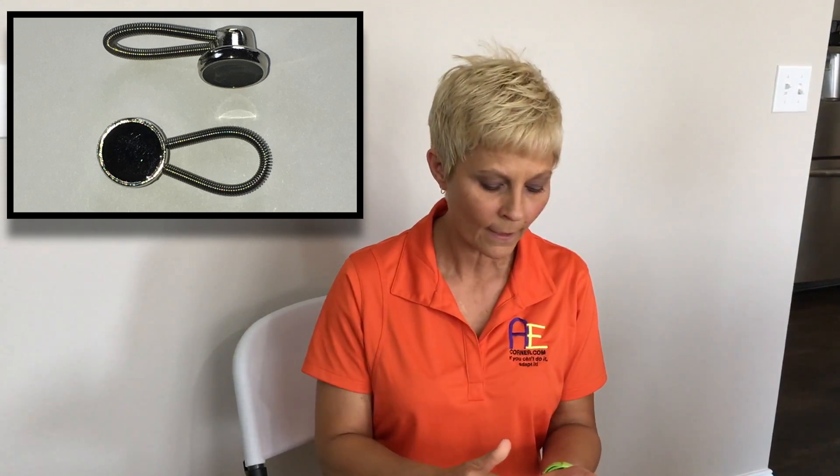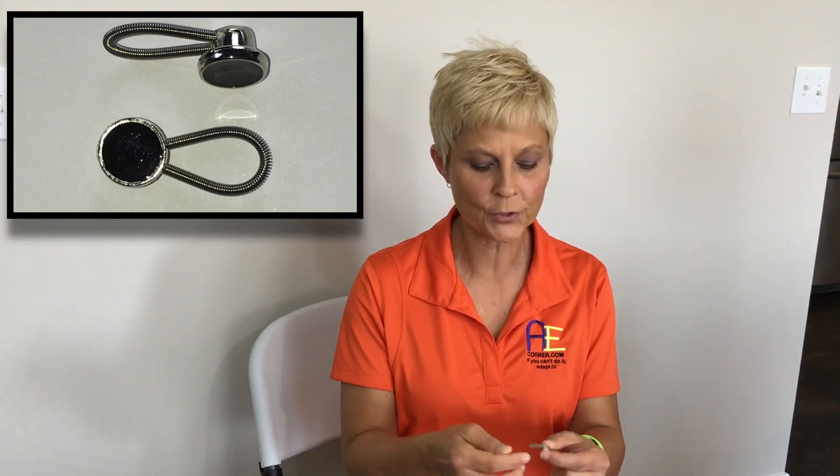These are button extenders. They're usually used to extend the circumference of a collar of a dress shirt. They can also be used on a pair of slacks or a pair of jeans to extend those, and there are certain extenders for those types of slacks. These came in a package of 12 — there's six black buttons and six white. They have a little spring loop on the end that helps with the extension.